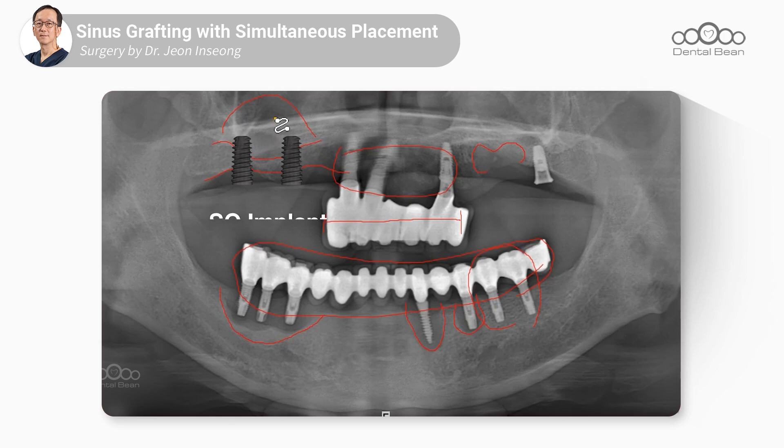Today, we will use Dentist's SQ implant, utilizing the currently highly regarded SQVA system to accurately measure the bone density between the two implants. We plan to remove implant number 27 with the Dentist's Save Remove Kit. However, there is one screw visible here, so we believe it needs to be removed to easily use the Save Remove Kit. We will proceed with this during the surgery.